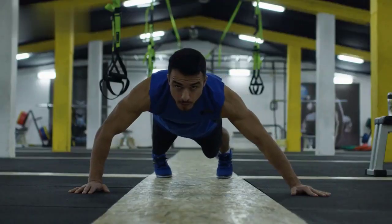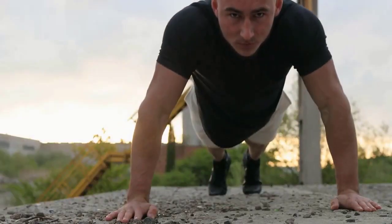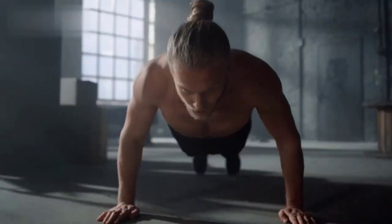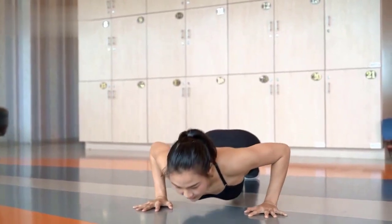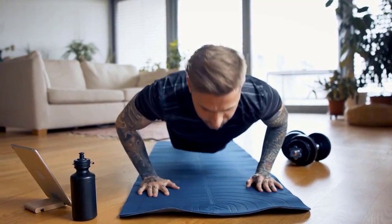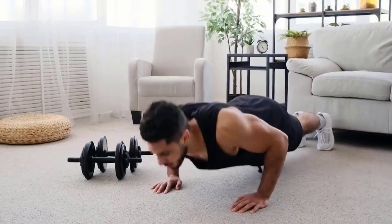Exercise 5: Push-Ups. Start in a plank position with your hands slightly wider than shoulder-width apart. Lower your body until your chest nearly touches the floor, keeping your elbows close to your body. Push back up to the starting position, maintaining a straight line from head to heels. Repeat for 30 seconds.